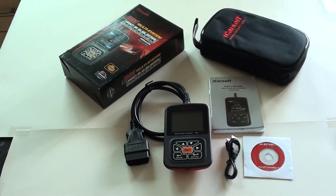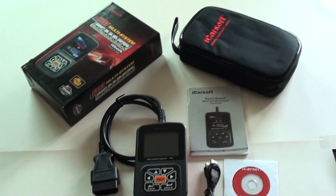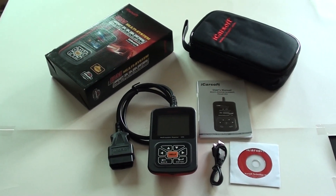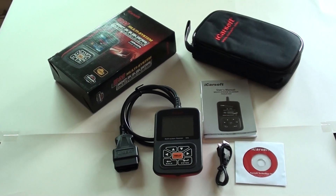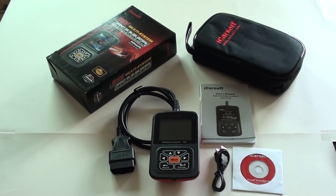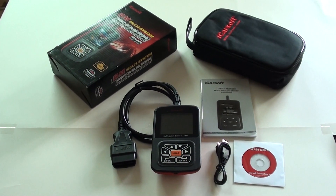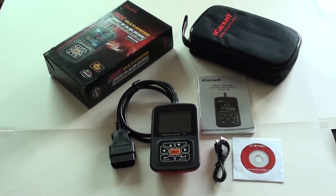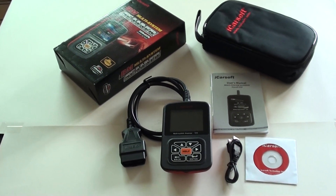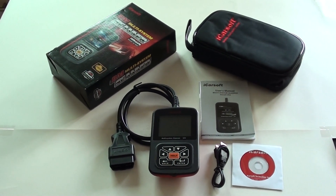This is the BMW i910 kit from iCarSoft and it covers the BMW Z3 model. If you do have a problem with your BMW Z3 and you're looking to diagnose it, this is the kit we would advise you to go for because it does cover a wide range of modules. It covers the airbag module, which is known as SRS. It covers the ABS module, also known as the anti-lock braking system. It covers the engine module, so if you do have a problem with your engine it will cover those faults, and it also covers the automatic transmission module as well.